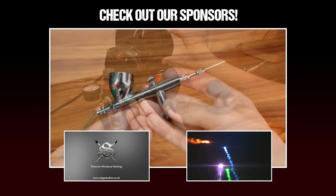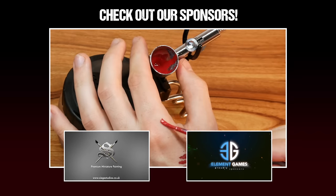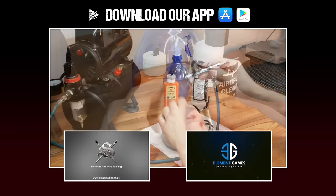Hey guys, Fletcher here. I'm the studio artist for Tabletop Tactics and today's video is all about airbrushing. We've been getting a load of requests for an airbrushing video so I've put together a tutorial that'd be perfect to teach the basics not only to beginners but airbrush aficionados. I hope you find this helpful guys. Now are you ready? It's time for the war paint.